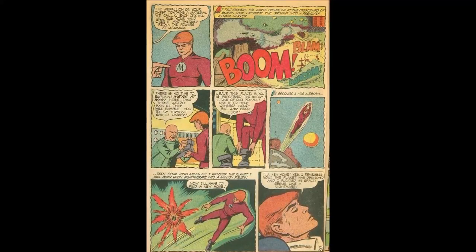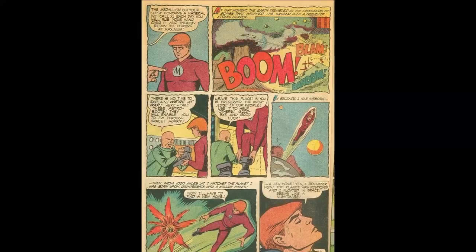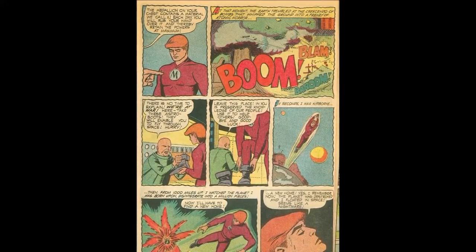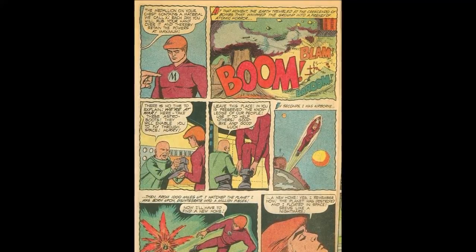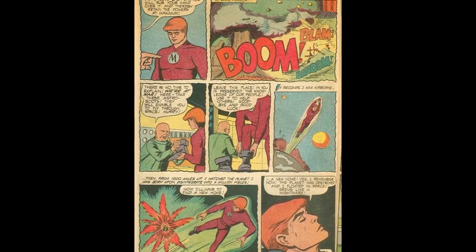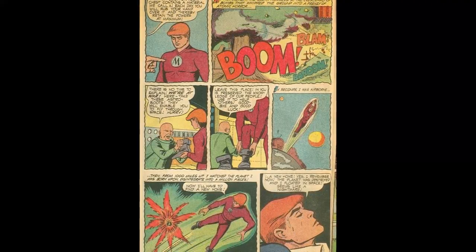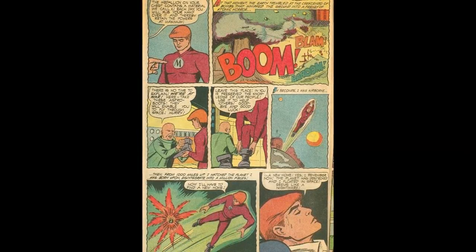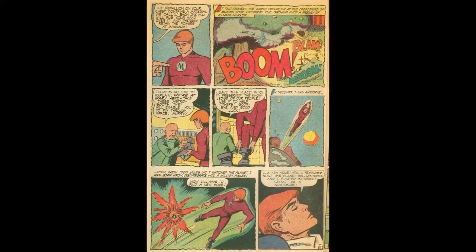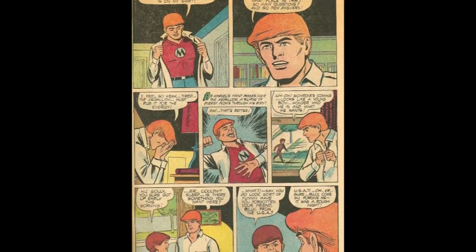The doctor explains that the way he replenishes his energy is by rubbing himself. Then there's a big explosion — "We're at war. There's no time. Take these little girly booties. They're astro boots. They'll enable you to fly through space." For 1,000 miles up, Captain Marvel watches the planet he was born upon disintegrate into a million pieces: "Now I'll have to find a new home. I remember now — the planet was destroyed and I floated." His name is Captain Marvel, there's another guy named Plastic Man, and he's the lone survivor of an exploded planet. Yeah, there's no way this one wasn't going to court.